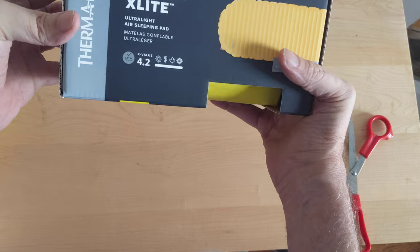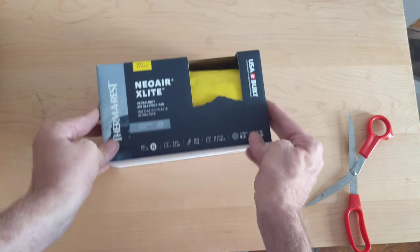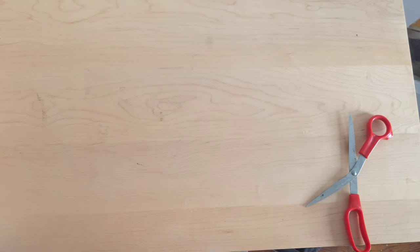So this is a sleeping pad — really small, very light. I'll try that out.